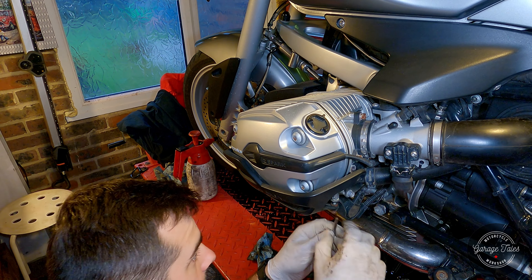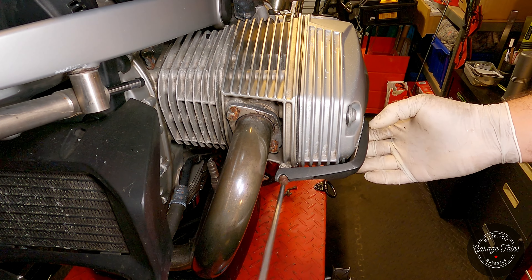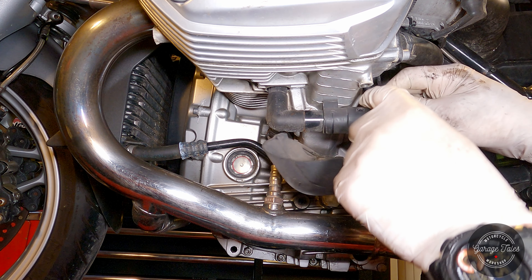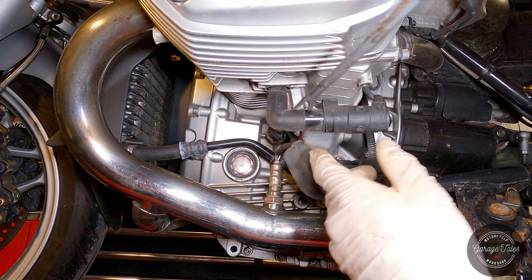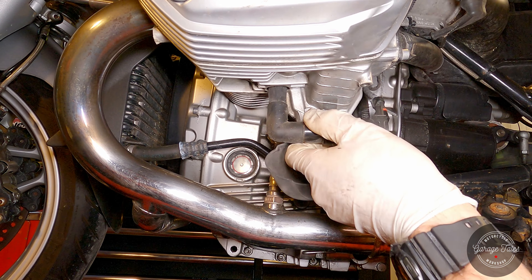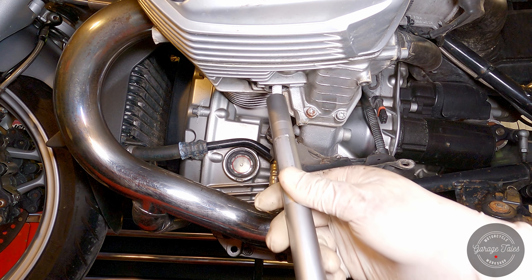I'm going to go ahead and remove the spark plugs now, but for that I need to take off these crash guards. Next up, I'm going to unplug the bottom coil. It's important to mention: when you remove these, try not to bend it in any way — just pull it straight out. Then get a socket on the spark plug.